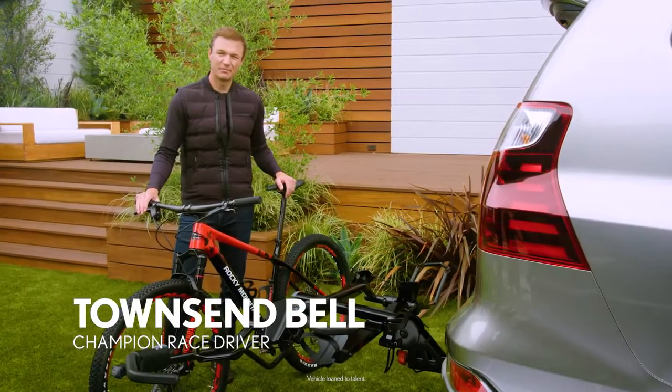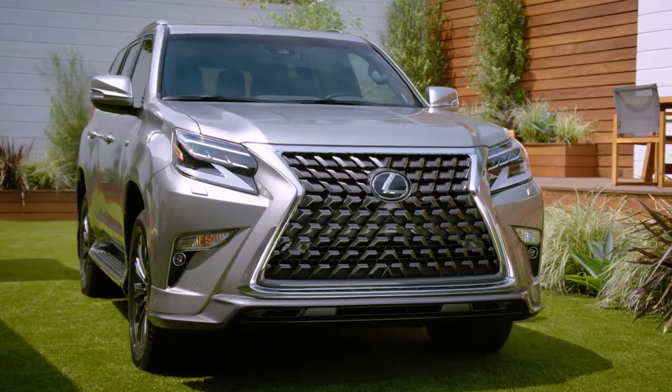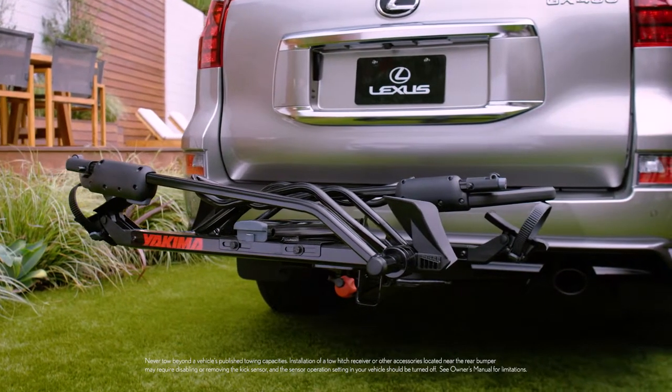I love to get out and see nature on my mountain bike, and the GX makes it super easy for me to load up and head out to the mountains. With a Lexus Genuine Accessory tow hitch installed, you can also add the available Yakima bike rack to begin your adventure.